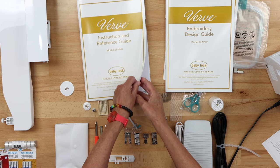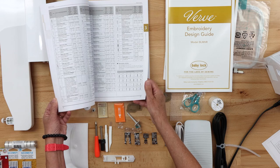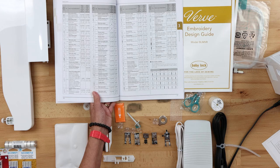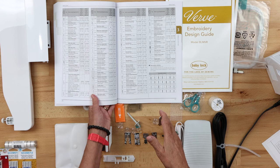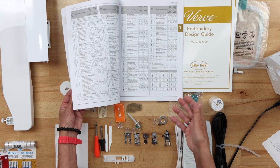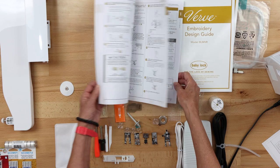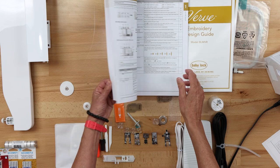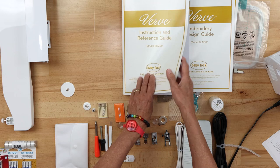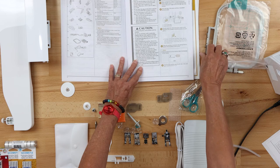The most important manual is your instruction and reference guide, which goes through your machine step by step. Even on page 36 you can see all your stitches that are built into this machine. This Baby Lock Verve is jam-packed with value for the size — it's a great machine. It's got quilting stitches, heirloom stitches, and it does a one-step buttonhole. At the front you'll find a list of accessories included with your machine, and if you turn the page you'll find the optional accessories as well.